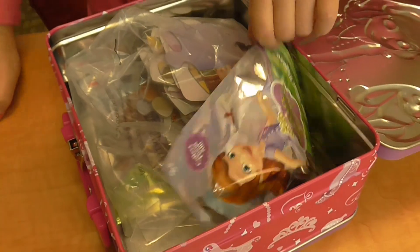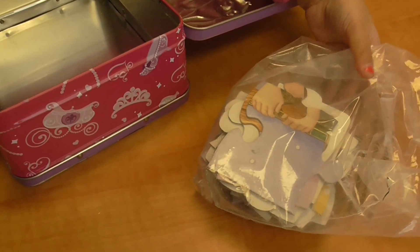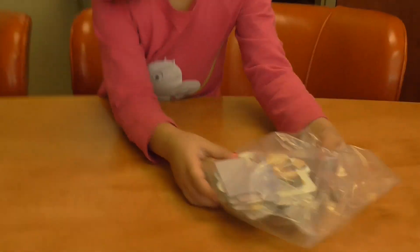Whoa! There's one next to the puzzle, and there's more like that. Okay, first we're gonna do the puzzle, and then do these. Okay, let's see how you put that puzzle together.